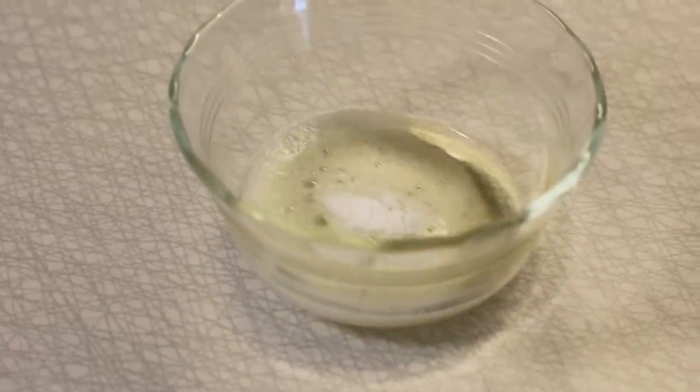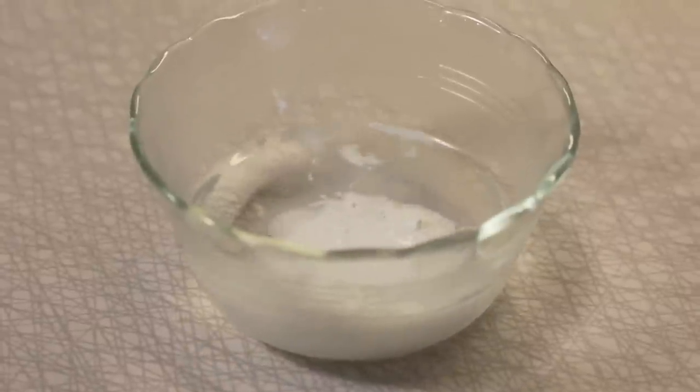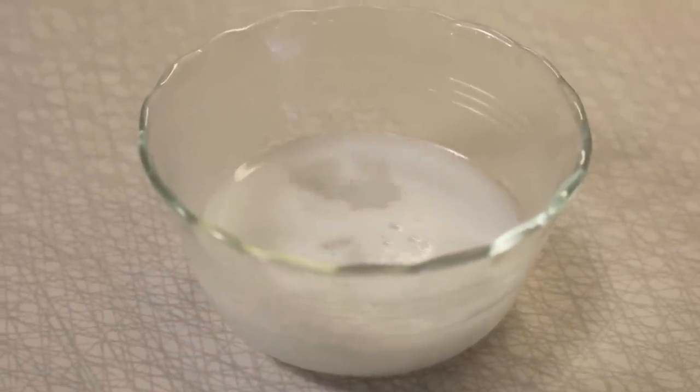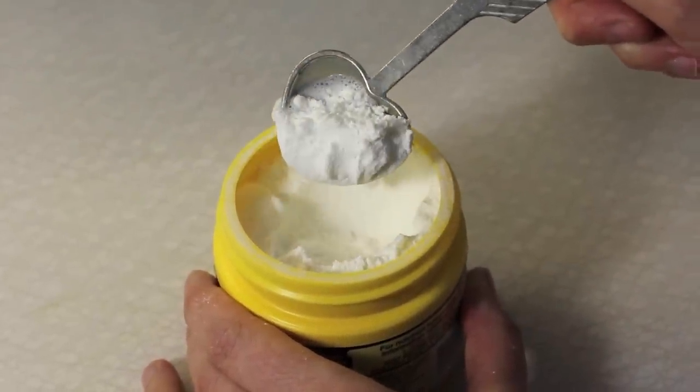Number seven: not sure if your baking soda is alive? Just add a little bit to vinegar — if it bubbles, you're good to go. Same with baking powder: add a little bit to warm water, and if it fizzes, you're ready to bake. Never dip a wet spoon into your baking powder or baking soda, as it will quickly degrade — and that's why it could be dead.